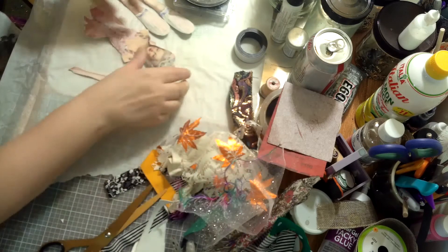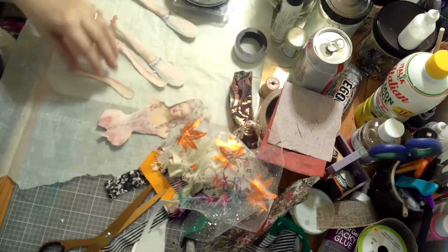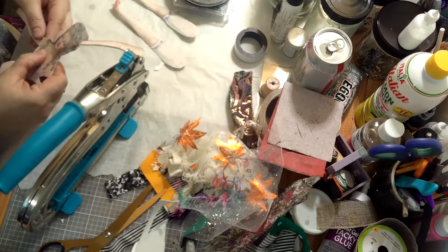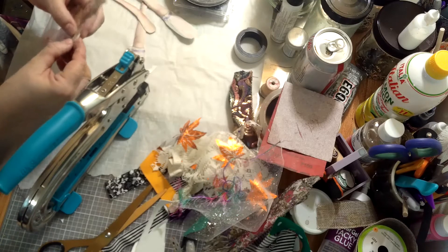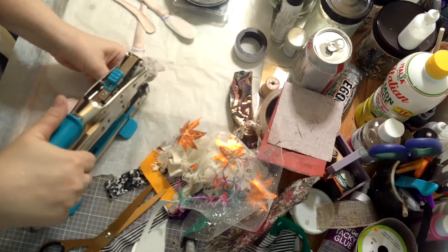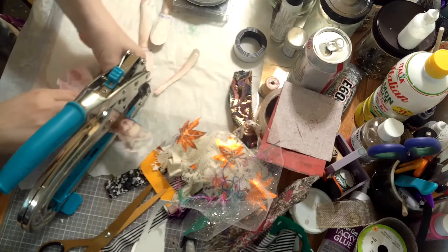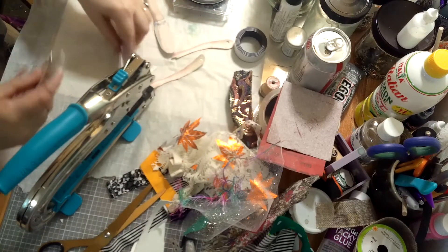I've got all these pieces cut out, so now I'm going to punch some holes with my hole-punching tool. I want to make sure I have the right arms in the right places — I don't want her struggling on her first day trying to rule her kingdom with wonky arms. This is a bit awkward, so bear with me. Let's do her legs.